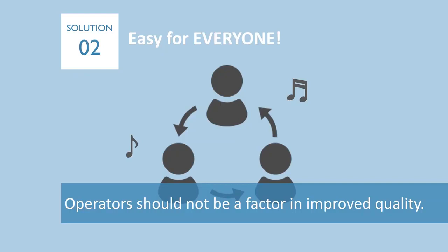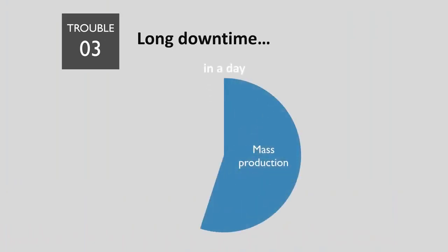The embroidery quality would be much more stable even with new operators. If you have high turnover of operators, ITM would be the best solution. Third, the more thread you change, the longer downtime you have to spend.